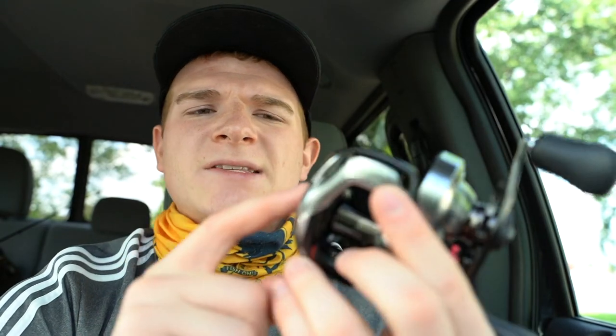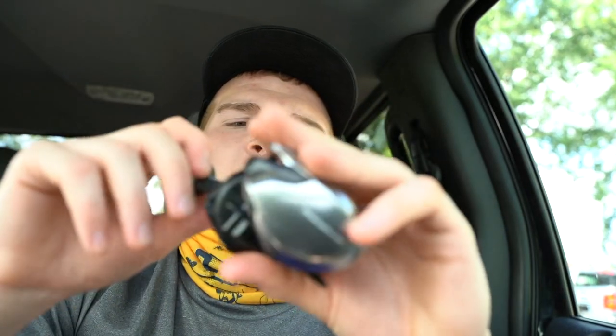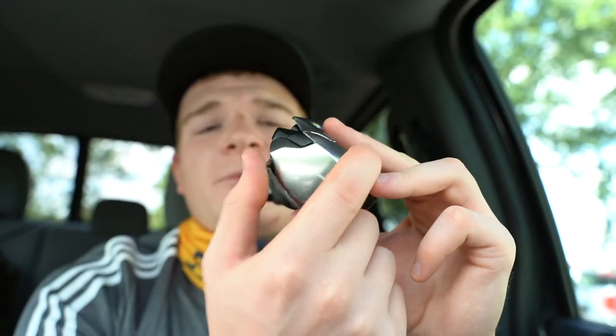DC reels have a dial on the side with settings 1, 2, 3, and 4 — those are your brake settings. This is the first DC reel I've seen that also has a 'W' — the windy setting. The windy setting helps control the spool during casts in wind so you don't get bird's nests, letting you enjoy your time on the water without worrying. It's helpful even if you're experienced, but it's also a good feature for beginners — though it's an expensive reel for a first one.